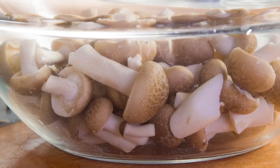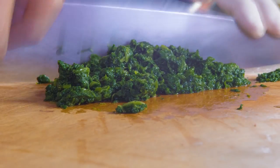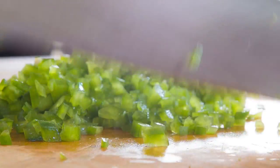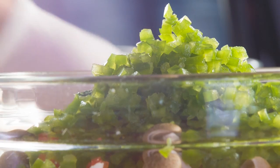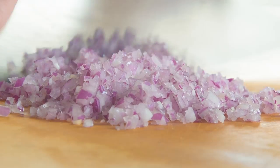Slice the shimuchi mushroom. Finely chop the turkey bacon, spinach, red pepper, and green pepper. Combine all the ingredients together, then set aside. Finely chop the shallot.